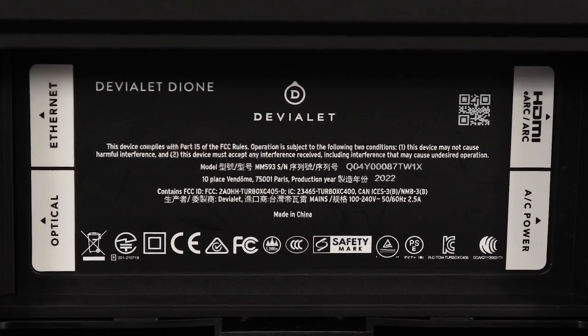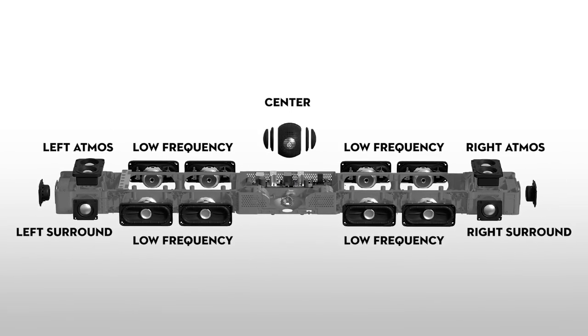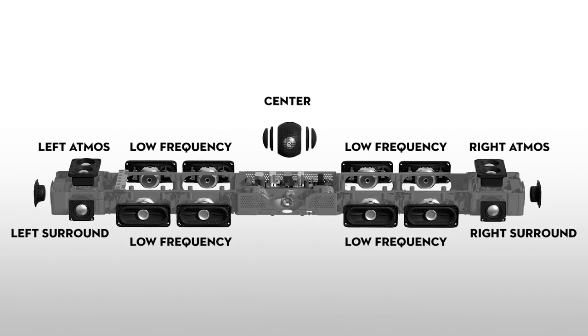Now buckle up — we're going to get in-depth with the core technologies that make the Dione tick. For wireless options, we have AirPlay 2, Spotify Connect, and Bluetooth 5.0 — really the big three. For physical connections, we have HDMI ARC and eARC along with CEC, which stands for Consumer Electronic Control — a standard used with HDMI devices to send power and volume commands, so you can use your TV's remote to control the soundbar. And with the 5.1.2 channel array, it supports both Dolby Atmos decoding and playback.